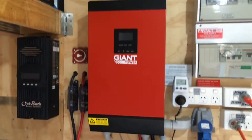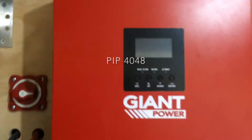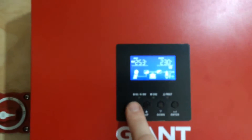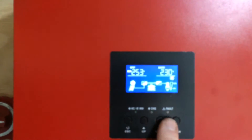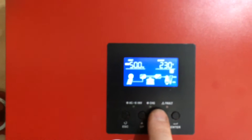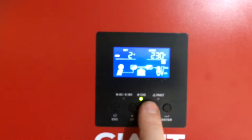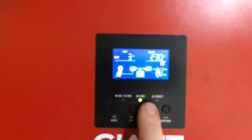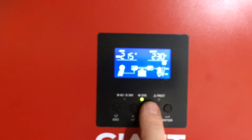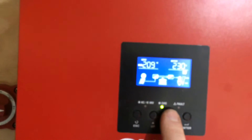I have put some more solar panels onto the giant — not much, just a little bit to see all the functions working. I got about 750 watts on them. Just small little panels, but it seems to be working.